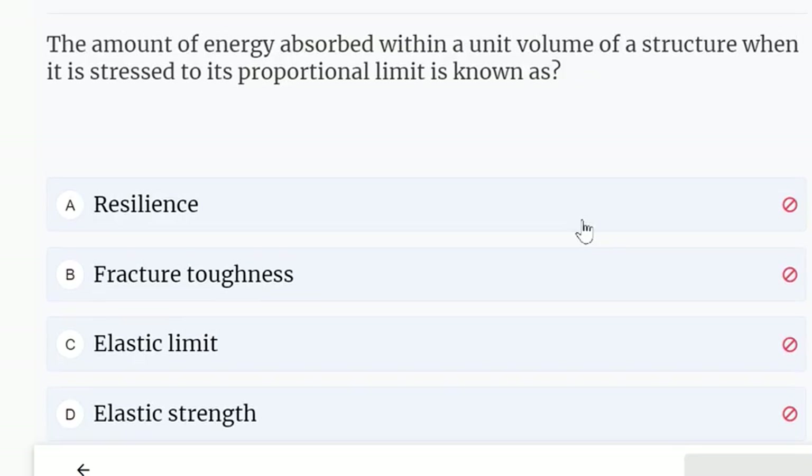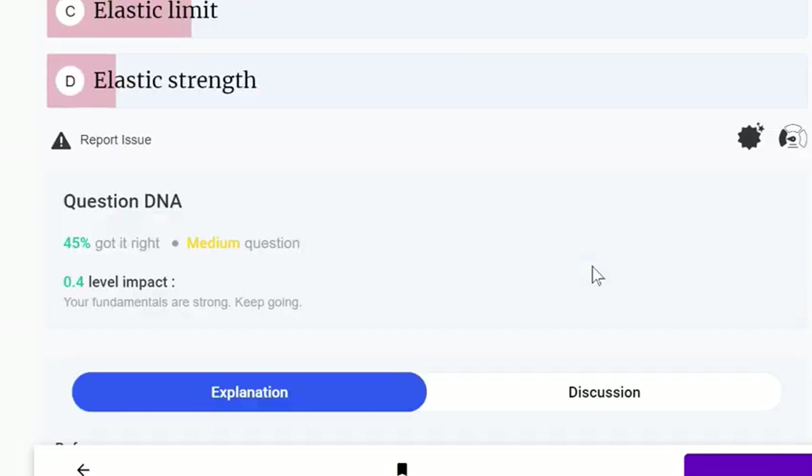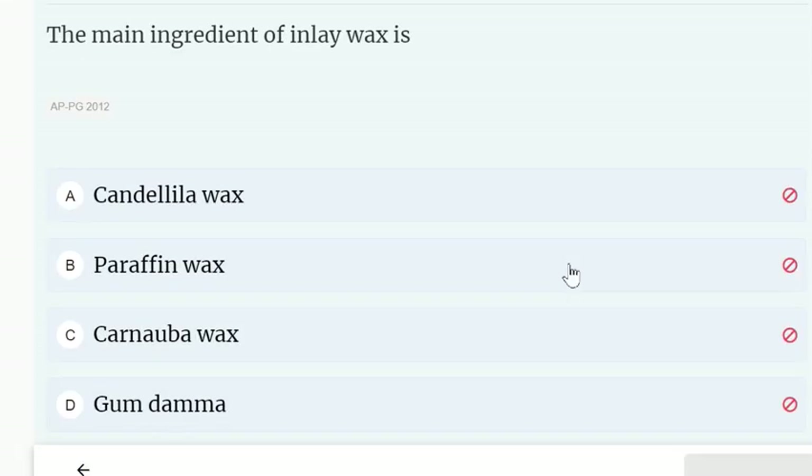The amount of energy absorbed within a unit volume of a structure when it is stretched to its proportional limit is known as resilience.